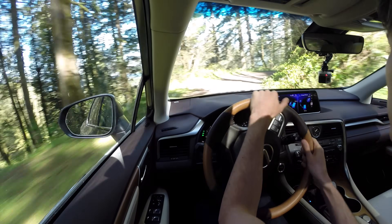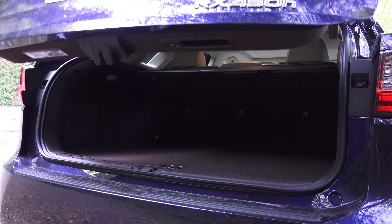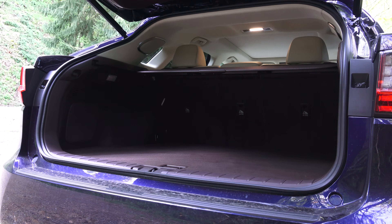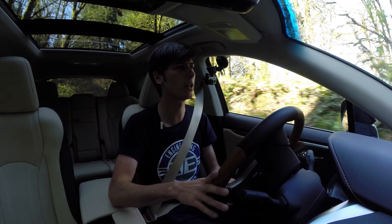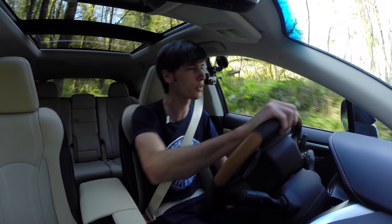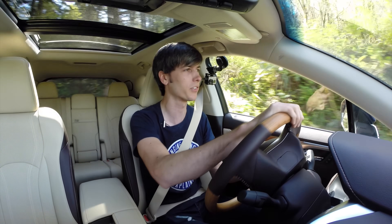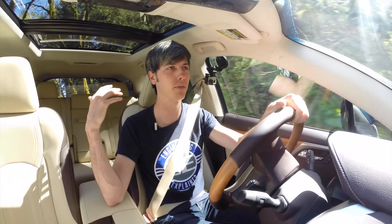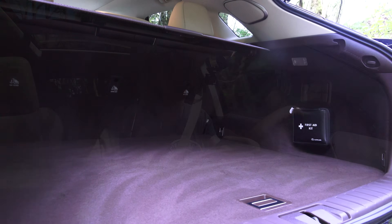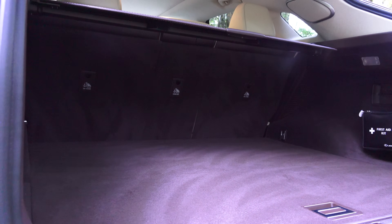There are plenty of nice features in the interior: a large screen up front, heated and cooled seats, heated steering wheel, and adaptive cruise control — this thing is pretty much decked out in technology. One thing that is a little limited is the rear cargo space. Behind the rear seats there's not too much cargo space — it's kind of like a hatchback. In fact, my Subaru STI hatch has a little more space behind the rear seats than this SUV.